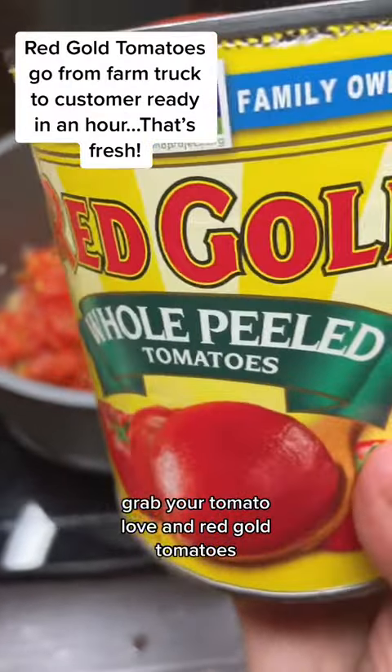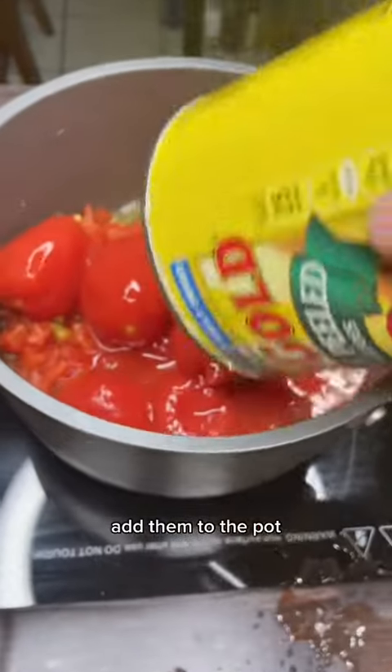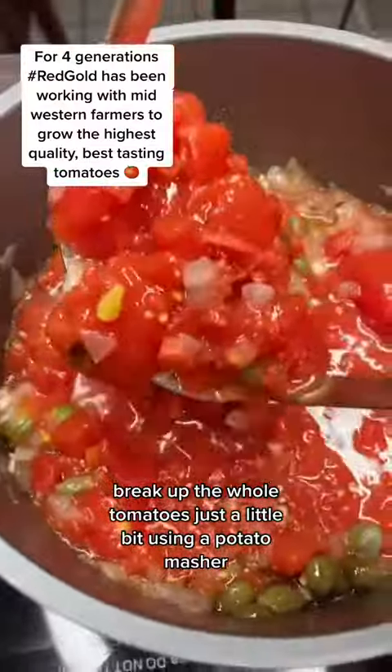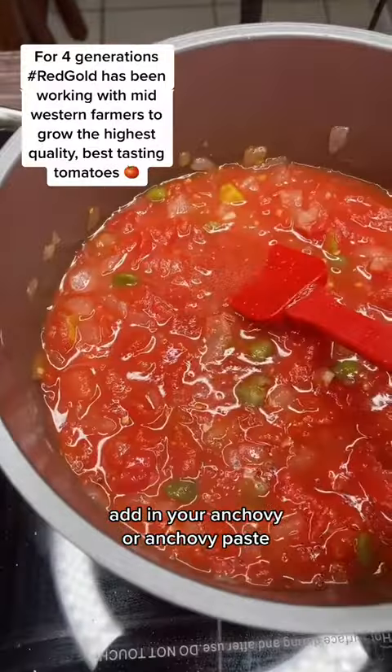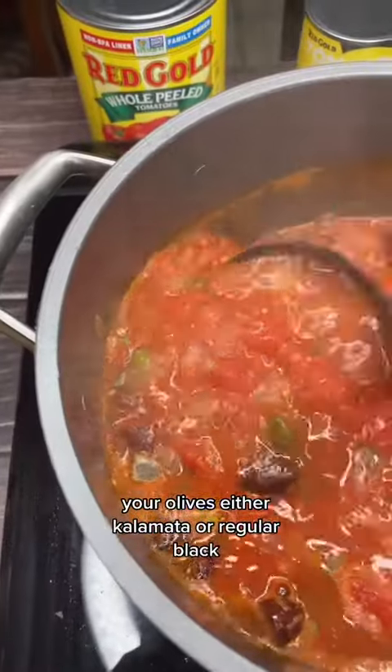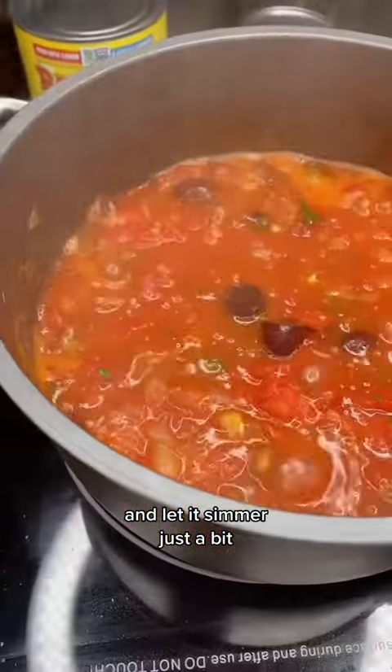Grab your tomato love and Red Gold tomatoes and add them to the pot. Break up the whole tomatoes just a little bit using a potato masher. Add in your anchovy or anchovy paste, some fresh parsley, your olives — either kalamata or regular black — and let it simmer just a bit.